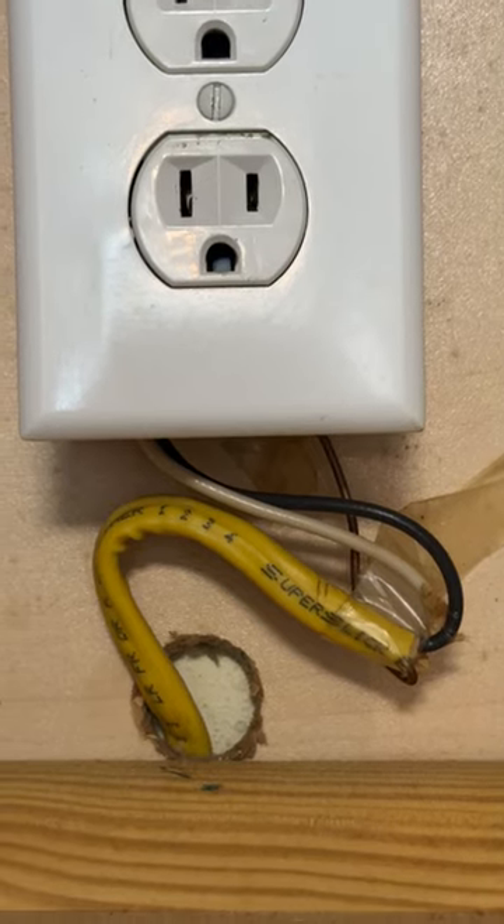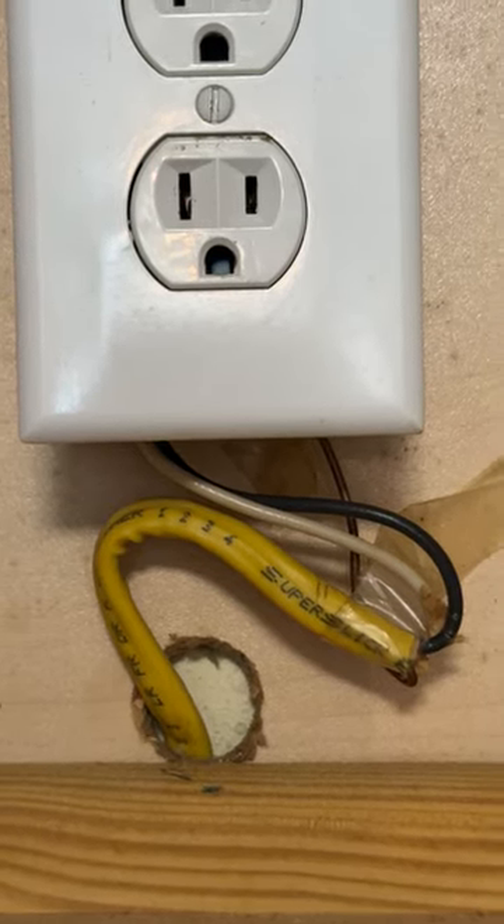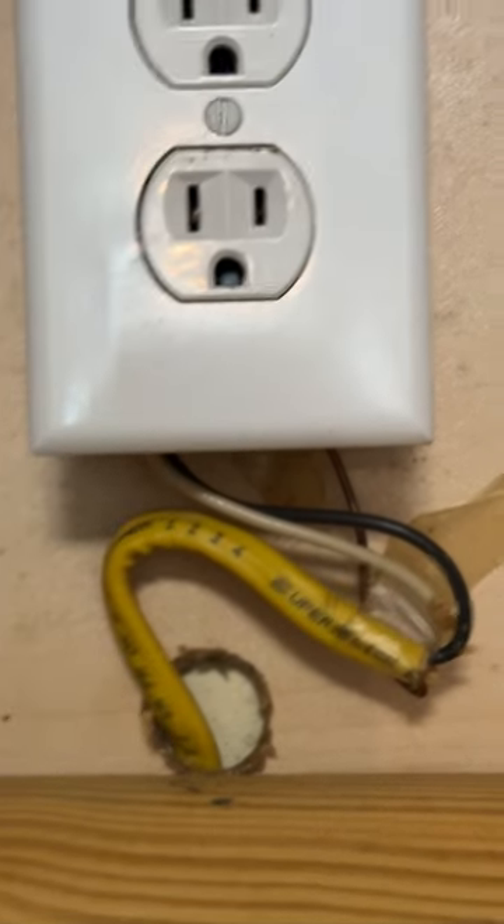I'm always amazed at how much stupid stuff people do with electric plugs. And this is why you think you don't need a home inspection.